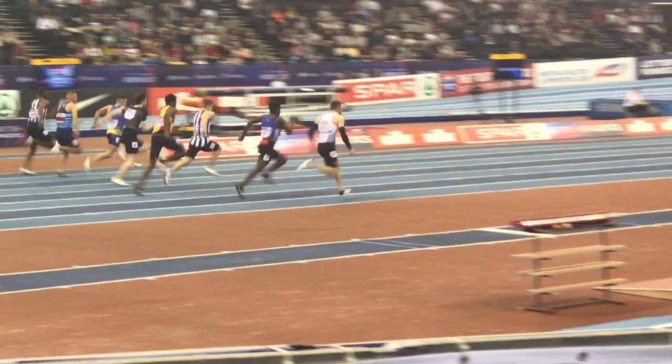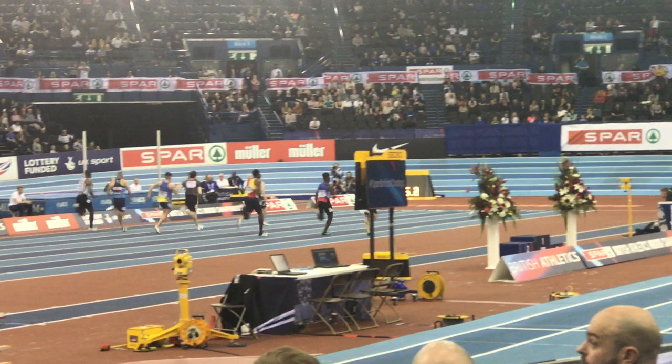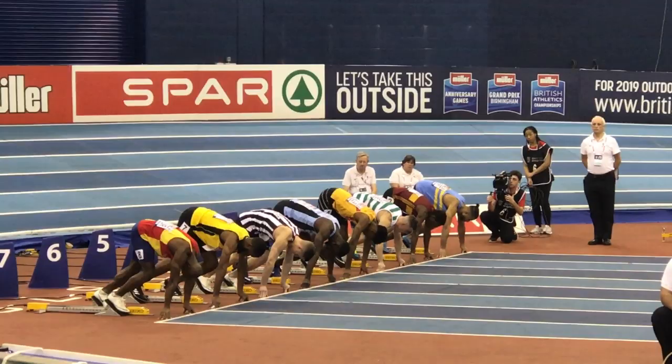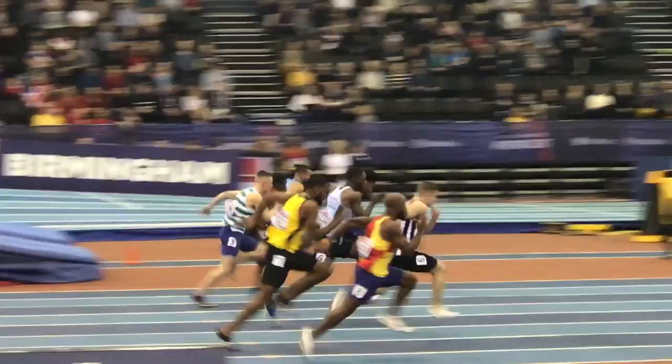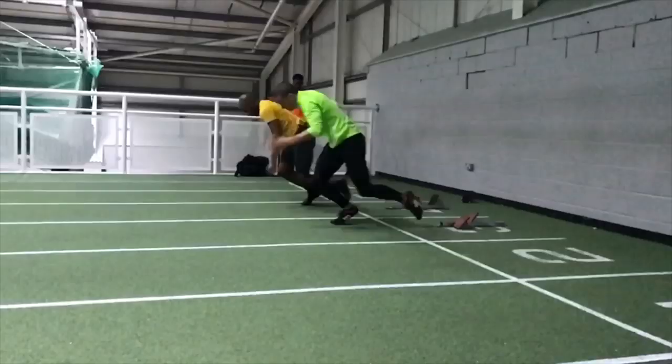It looks to me in this 60 meter race that the freeze frame at about 35 to 40 meters identifies the point when acceleration ends and max velocity running starts, and you can see by the 6.64 time that these guys weren't exactly hanging around. Hopefully the comments, suggestions, ideas, and technical points in this video will help you with your starting and acceleration.